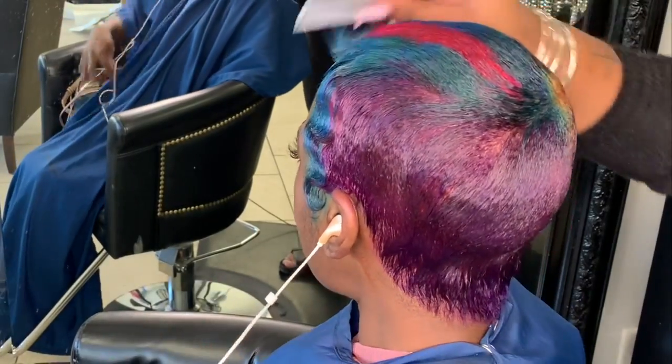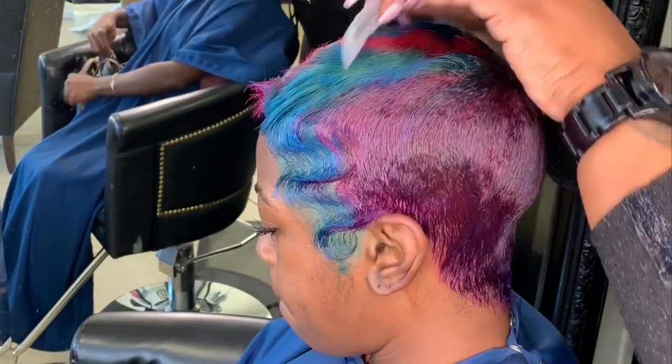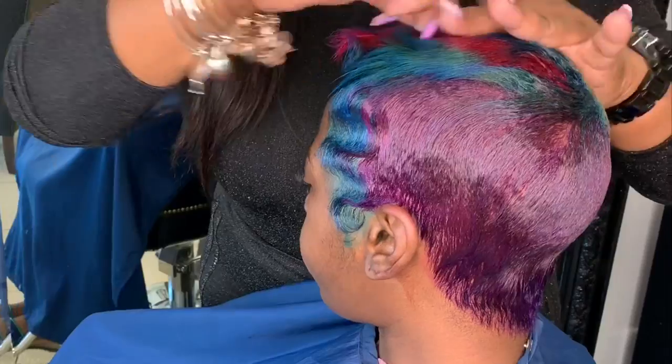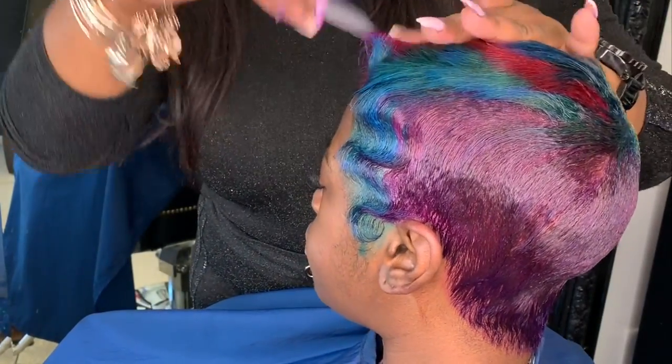She is fully dry, so I'm going to go ahead and comb her out. With this foam wrap it does dry firm, but it combs out soft with no residue, no flakes, no anything.